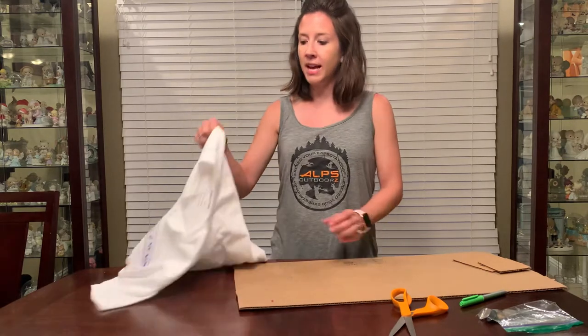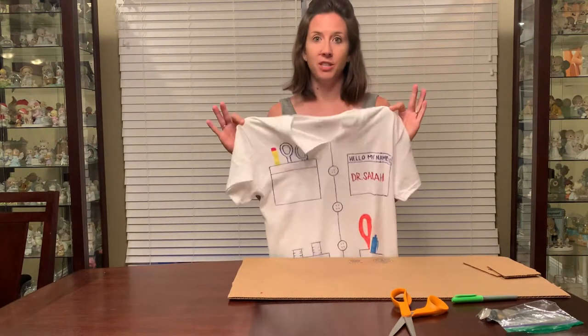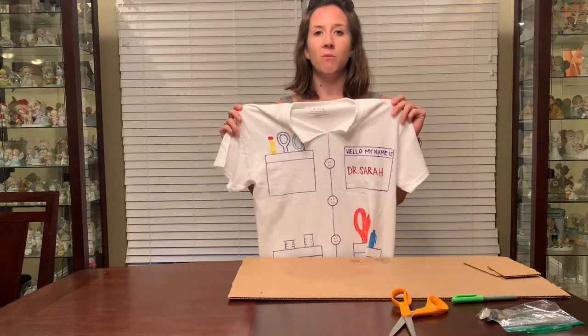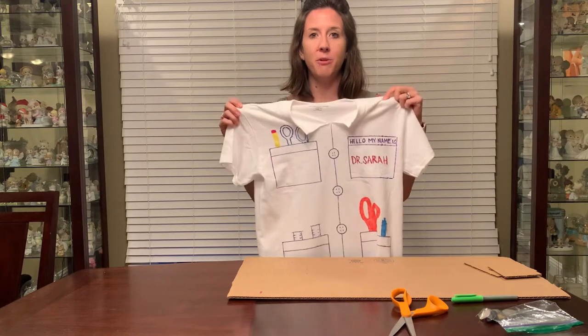So everyone will have a plain white t-shirt. I went ahead and did mine so that you don't have to just sit and watch me color on the shirt during this video — I'll just explain the few steps that you have to do.